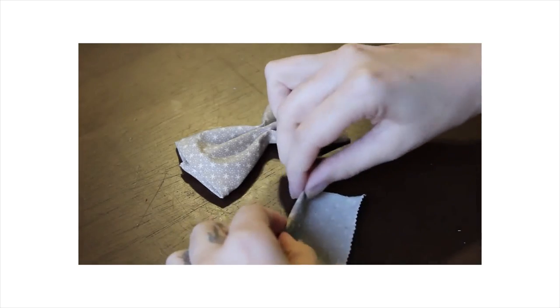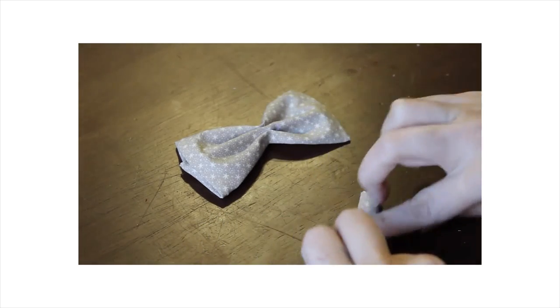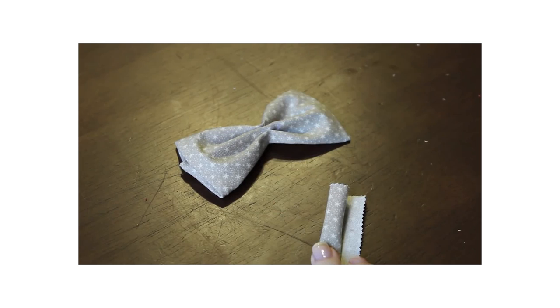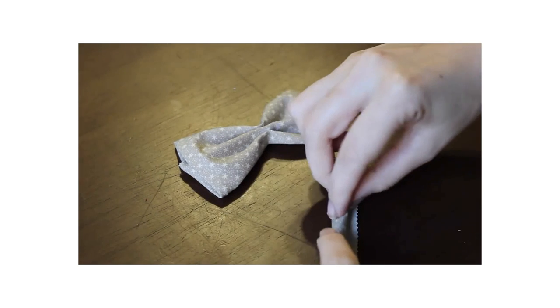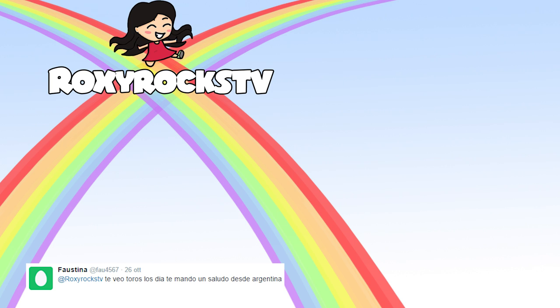Here and in the description box I'm going to leave you the link of another tutorial I made to make bows from a square of fabric. I hope you guys liked this video. As always I say hi to all the people who tweeted me, and I'll see you guys next time. Bye!